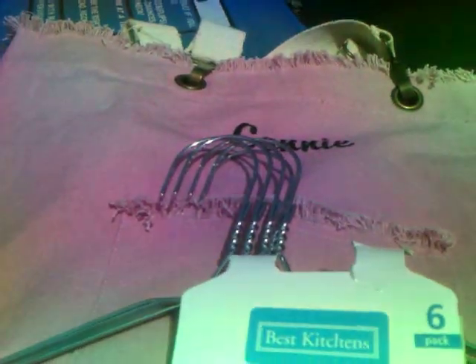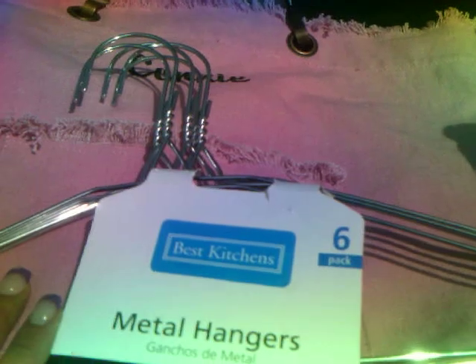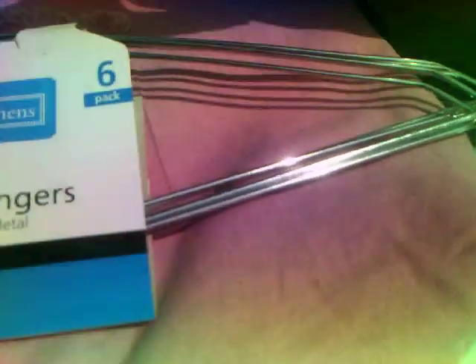Hello everyone. I just wanted to come and show you what I did with these metal hangers. Let me start off by showing you that I gessoed one of the hangers, and this is what I came up with. You can see the gesso in it a little bit. I didn't use any paint to paint over it or anything.